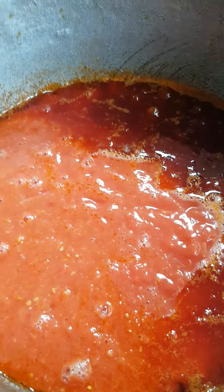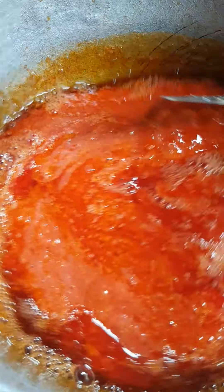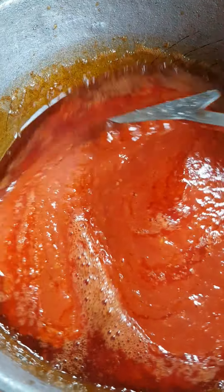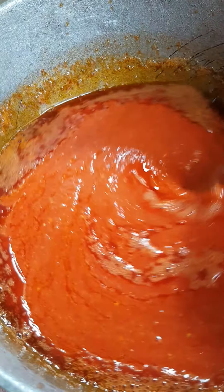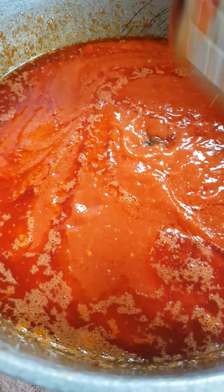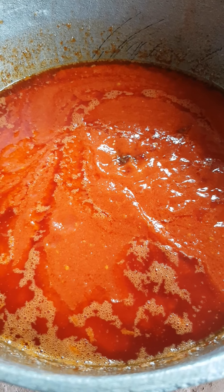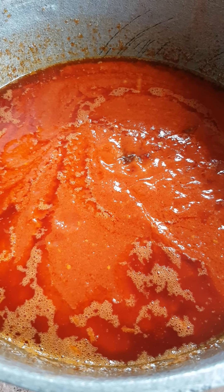I put the tomato paste in. My stew pot is on the fire — I put the tomato paste in and now I bring it through my grinder. It's cooking well, guys, so keep watching.